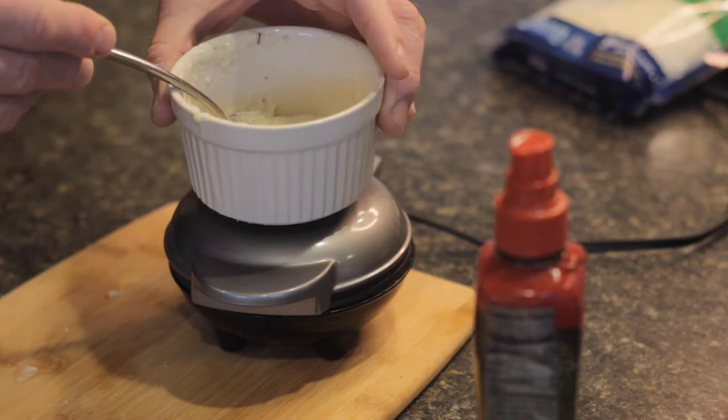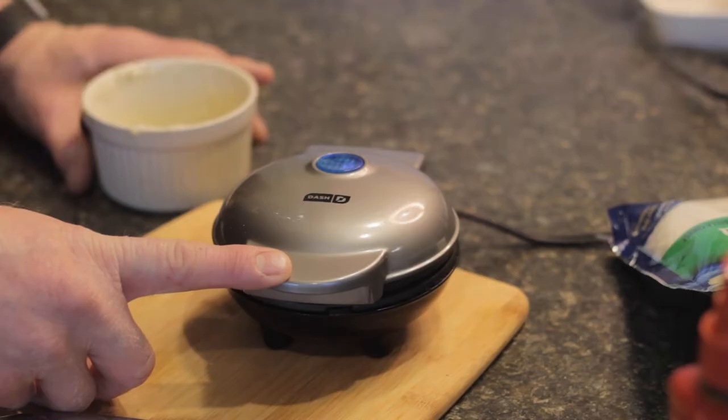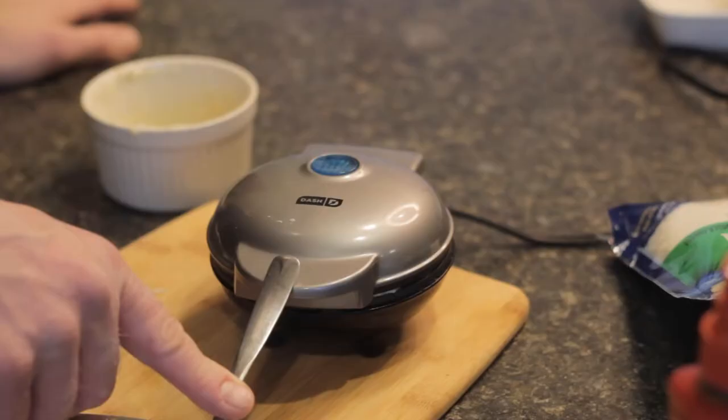For about a minute or two, I put my ramekin on top just to add some pressure so that it grills the potatoes and makes it really crusty. I'll also use my finger to push down on the lid — just be careful as this waffle maker does get very hot. For the middle of the patties, we're going to use a little bit of mozzarella cheese. I don't like to use an entire cup of cheese because I don't want to add that much fat to my diet, so I'll use just a little bit.